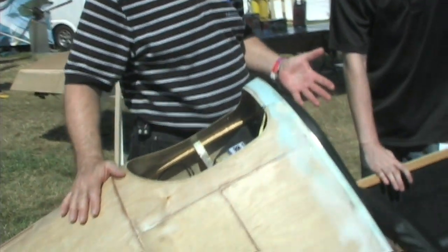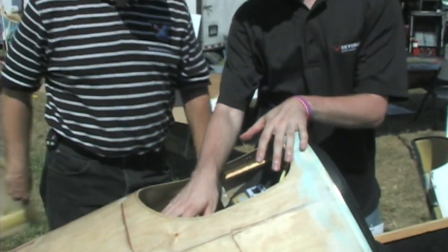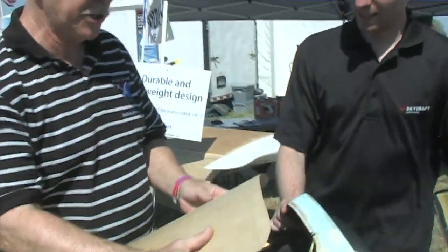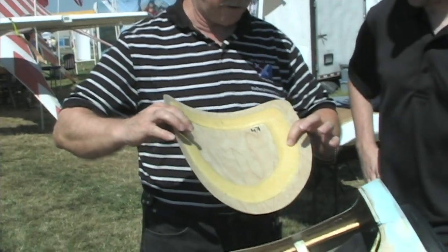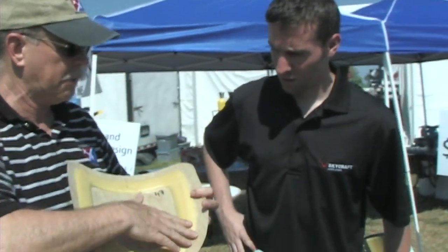You slide the wings in one at a time — it'll stay there until you put the other side on, then bolt them together. In the age of carbon fiber, welded steel, and aluminum, this is mostly a wood airplane with foam construction for the ribs on the inside. In critical areas they do use carbon fiber. Tyler shows an example on the parachute cover — when the rocket motor fires, it blows the cover away.